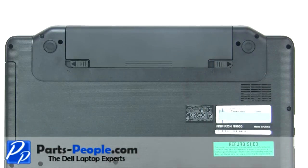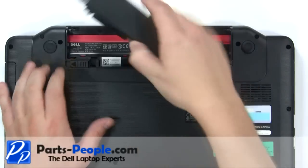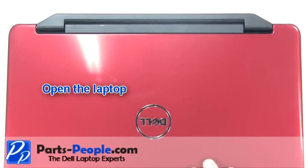Unlock the battery. Slide the latch to the left and the battery out. Open the laptop.